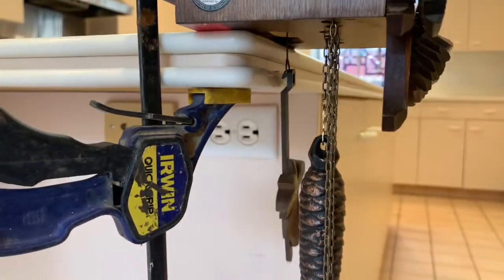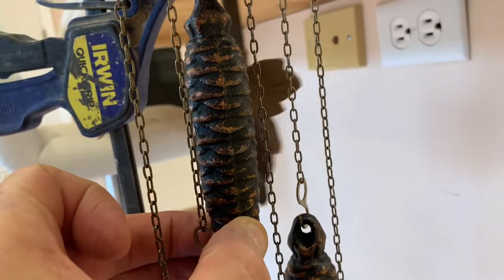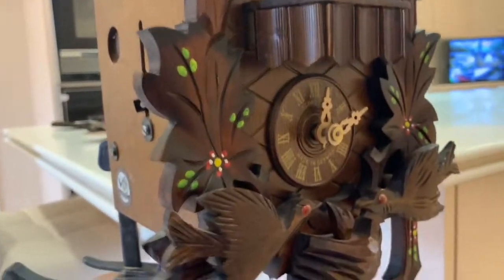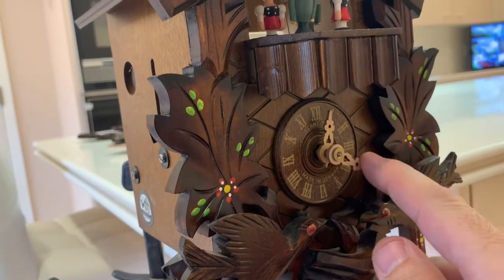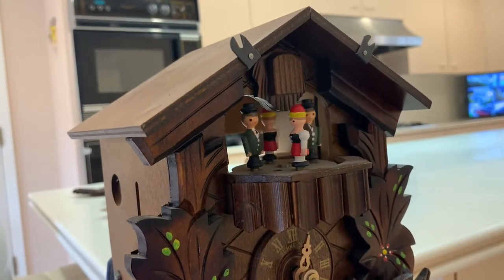You can see the pendulum action there, and that's powered by this center weight. You can actually make it tick a little faster if we pull down on that. I'm going to advance to the half hour — it does a single cuckoo at the half hour and then plays the song.